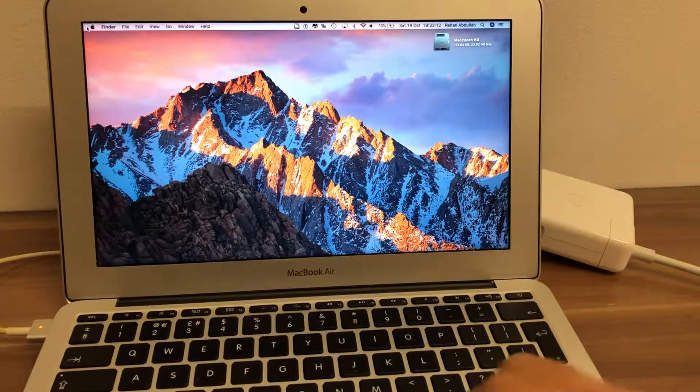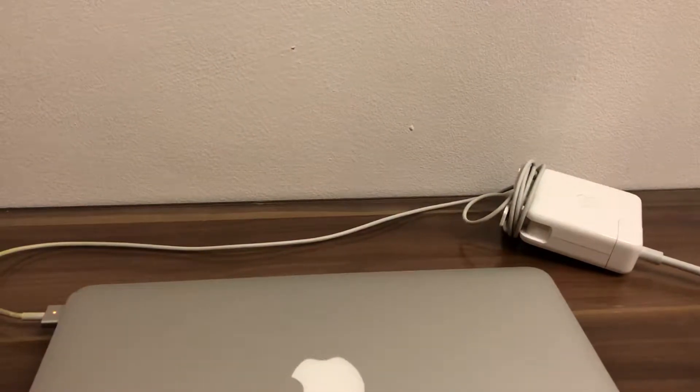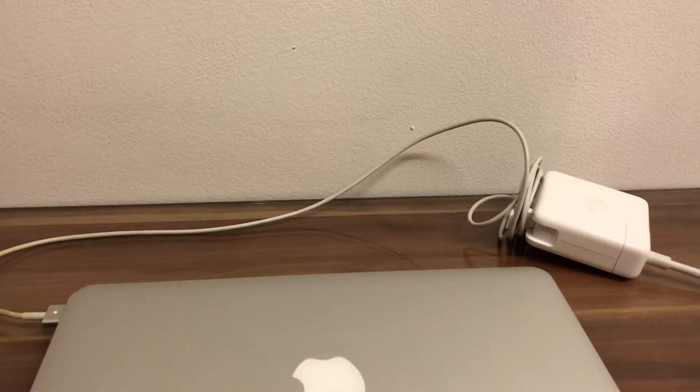We can close the computer, and that's how you charge a MacBook Air with a MacBook Pro charger. That's it for this video — I'll see you guys in my next tutorial, thanks for now.